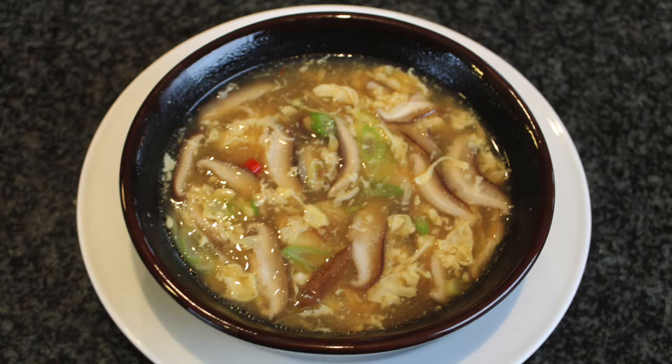It's very hard to get fresh ingredients. So for this soup, we do use a lot of dry ingredients such as lily buds, tree ear mushroom, shiitake mushroom, and winter bamboo shoots.